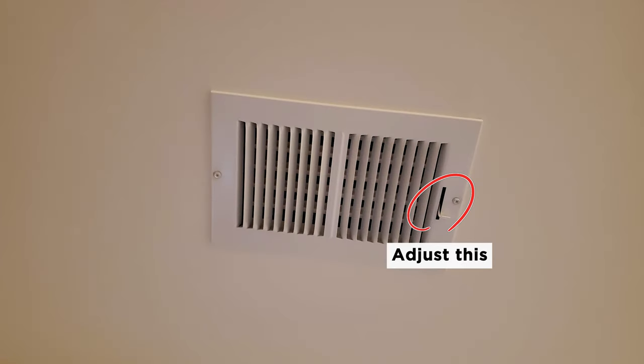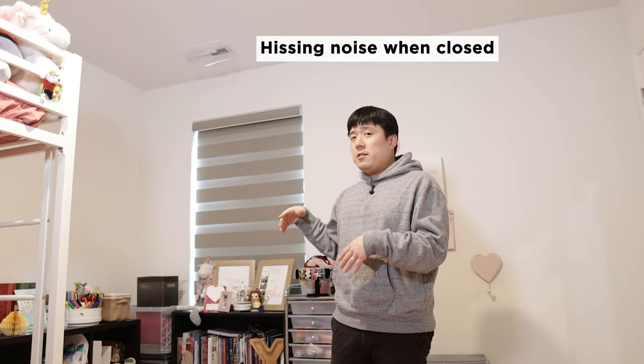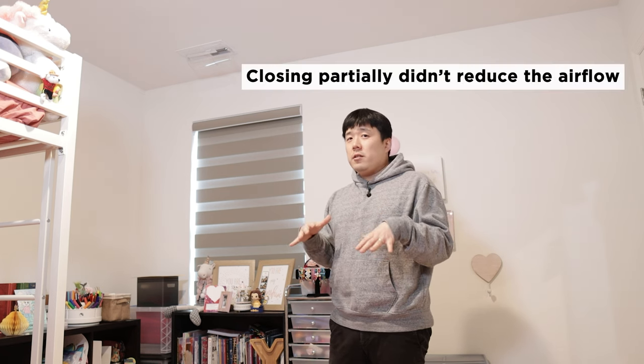The first course of action was to close the vent a little bit. But if you do that, you actually introduce a lot of wind noise, and it was quite bothersome especially at night. It also didn't really effectively lower the amount of airflow within this room or this vent.